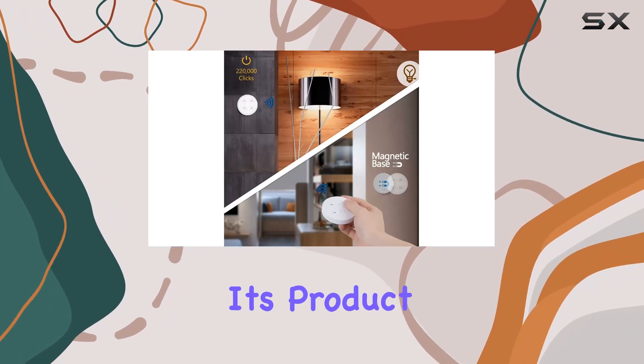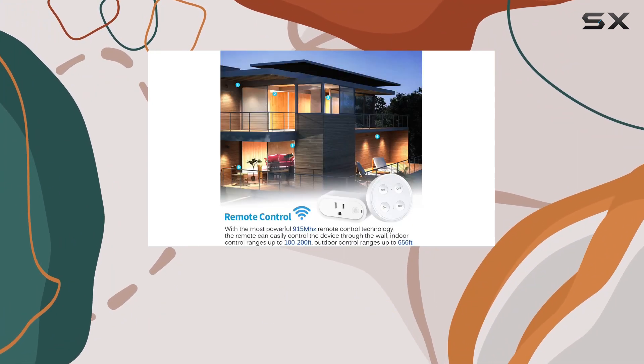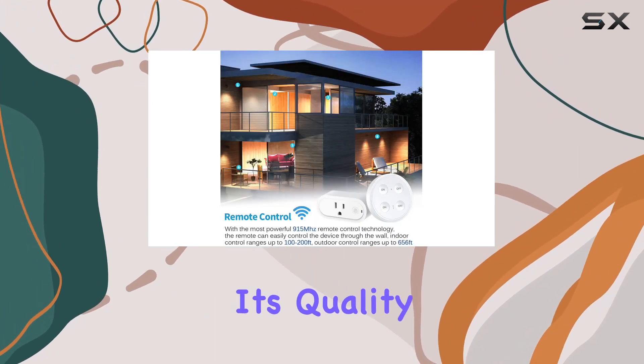Lortap stands behind its product with a 2-year warranty. Plus, it's FCC, CE, and ROSE certified, giving you peace of mind about its quality and safety.